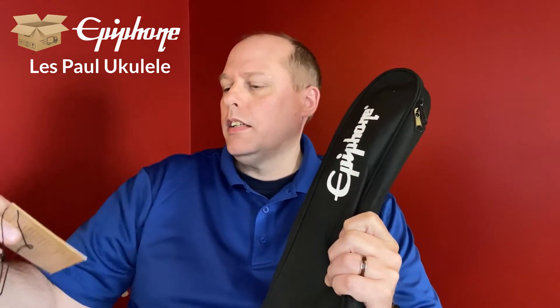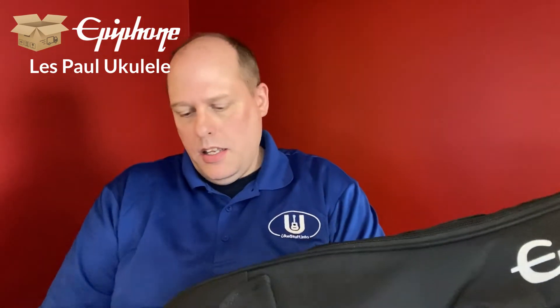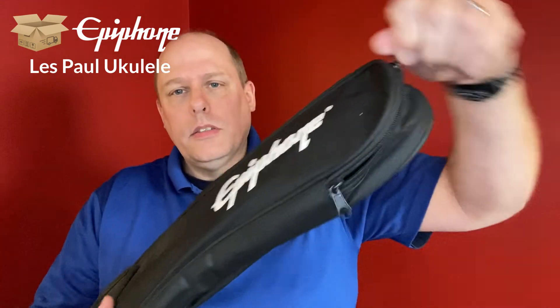You can see it's an Epiphone and it comes in a lightweight bag with the guaranteed Epiphone label on the inside. The zipper is up here. And this is one of the most challenging ukuleles on the web.